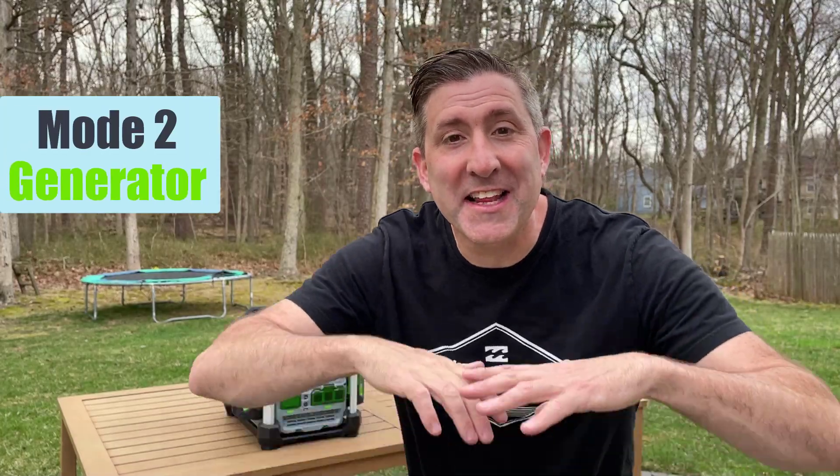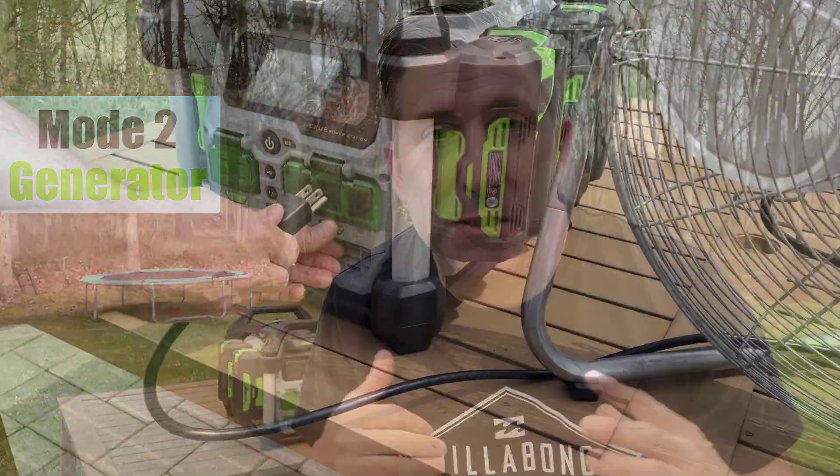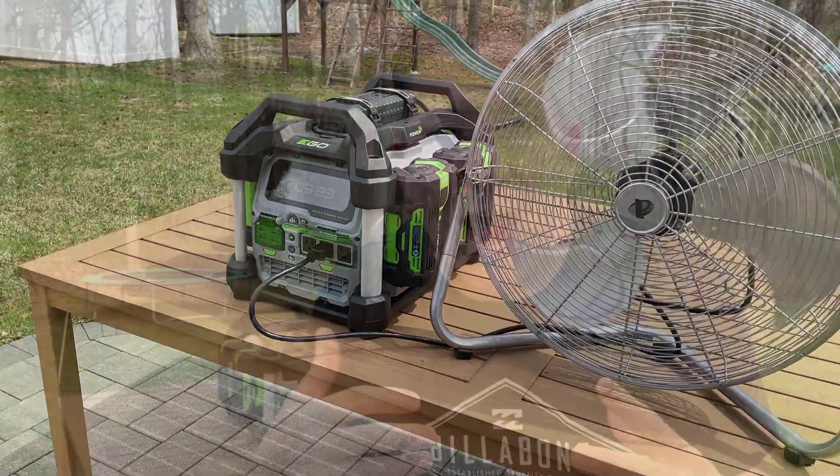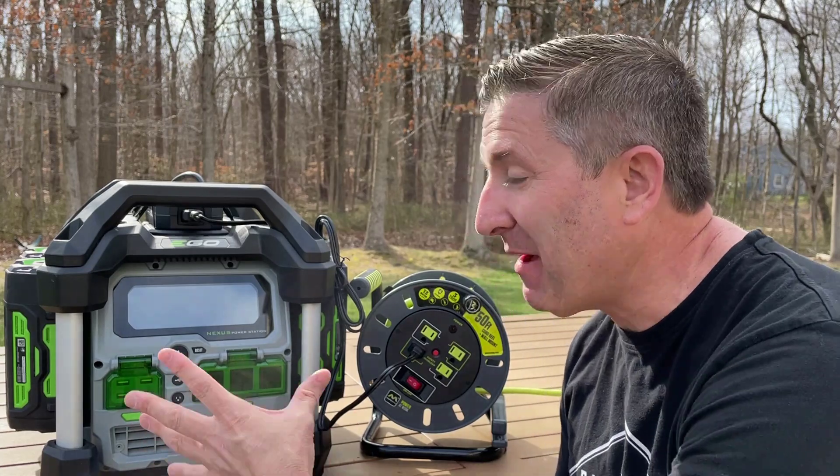Mode two is inverter mode. In this mode, you're taking all that power that's been stored in those ego batteries and making it available so that you can power any household appliance. Now that we have our head wrapped around how this ego Nexus station works in those two modes — charging mode and powering mode —